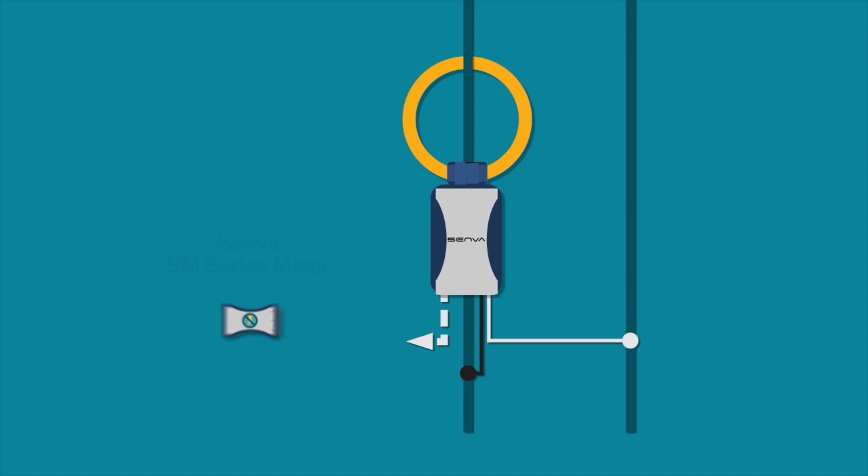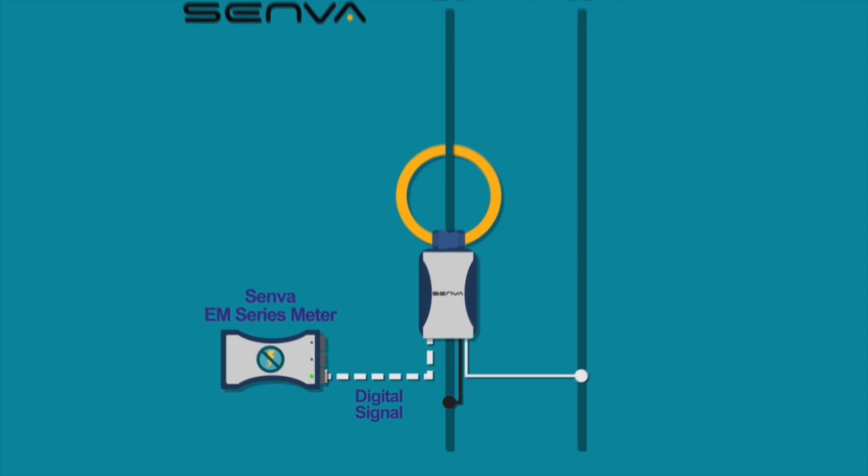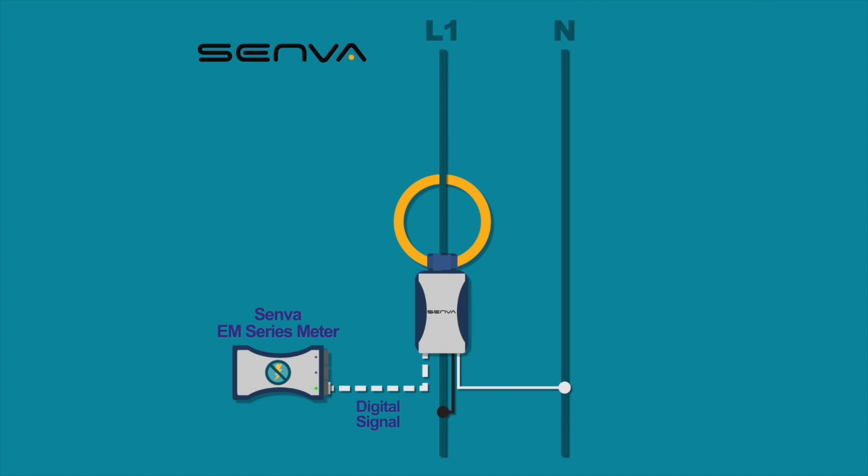The CVT features a digital signal for continuous monitoring, providing higher accuracy over traditional analog current transducers. To meet industry demand and expand versatility, every CVT is universally rated for services up to 600 volts.